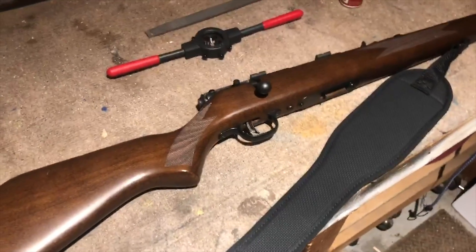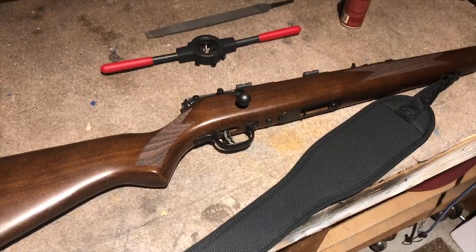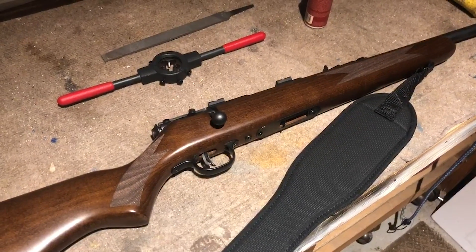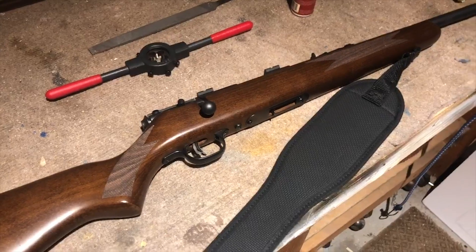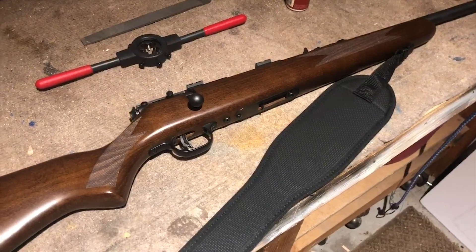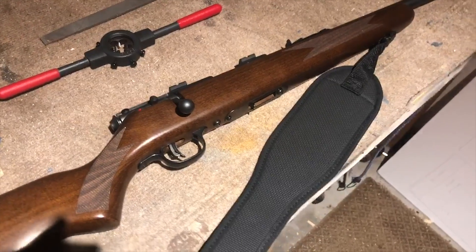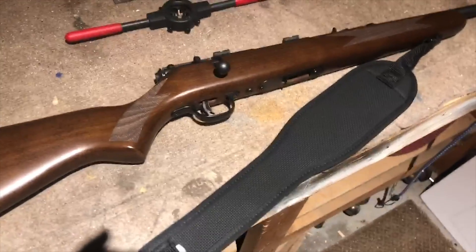I got it for $150 bucks. I've been looking to get it threaded, and everywhere that's been quoting me has been saying it's going to cost almost what the gun is actually worth. I just figured why not buy the tools and do it myself for about half that.